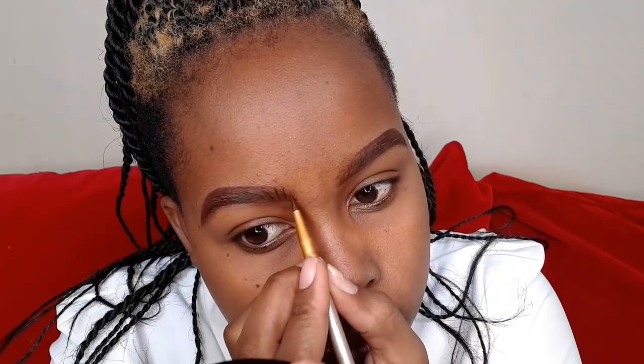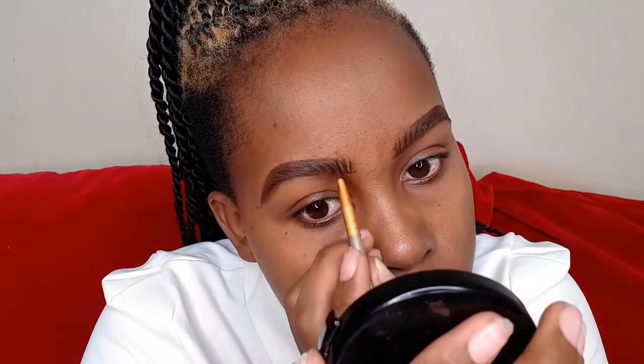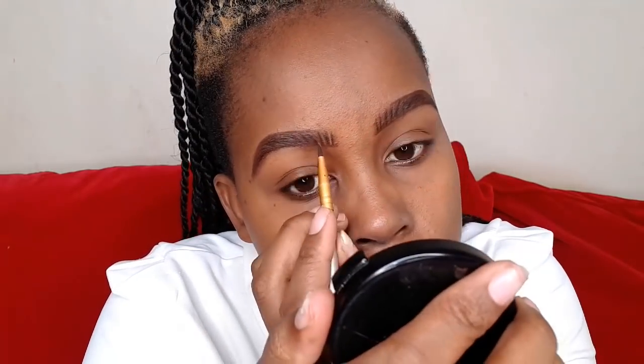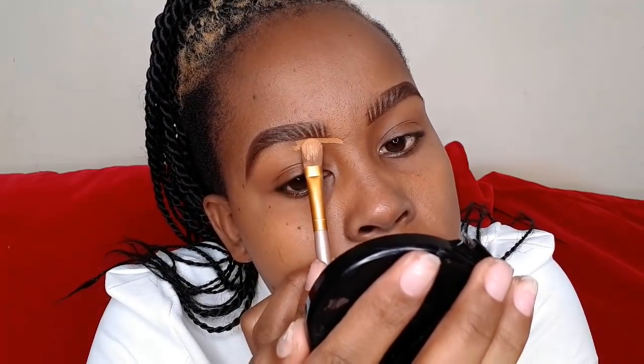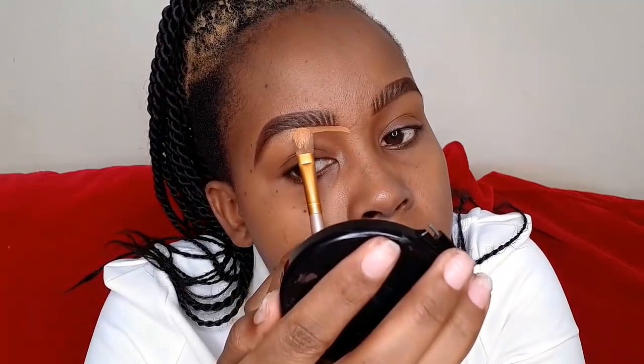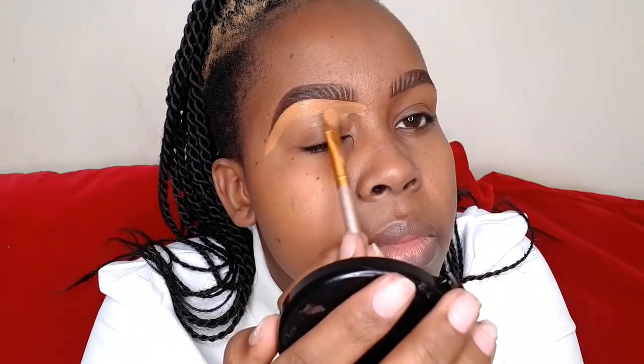Next I'm going to use eyebrow gel and draw hair-like strands on my eyebrows. This is a process you don't have to do — I'm just showing you a new routine I find fascinating. Next I'm going to use concealer between the lines I drew to give it a natural look. To line my brows I'll use Illegal Pro concealer in the shade Fawn. When drawing the hair-like strands, use very thin lines, and use very thin concealer lines in between so it appears more natural.